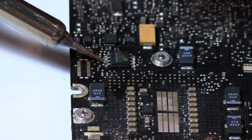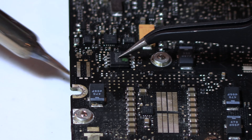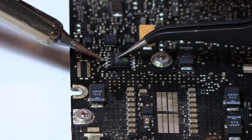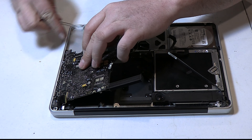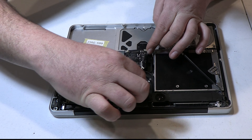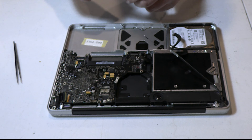Once we had the chip in place, we removed the heat and held it there for a few seconds to let the solder cool and solidify. Then we reheated everything with the soldering iron just to make sure everything was good and solid — the last thing we want is for one of those solder pads to break and end up back at square one.